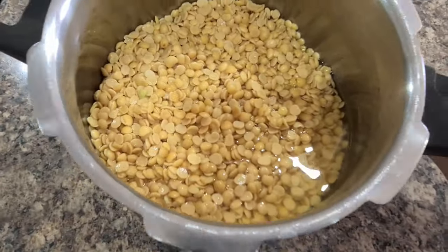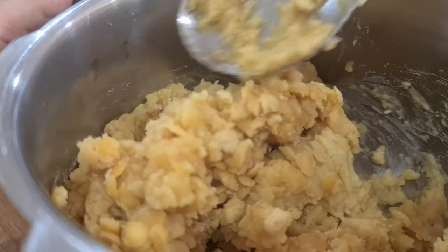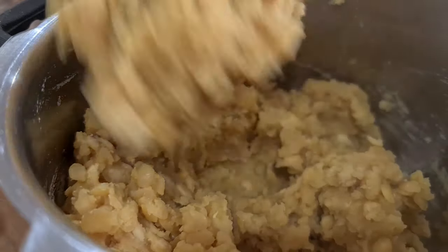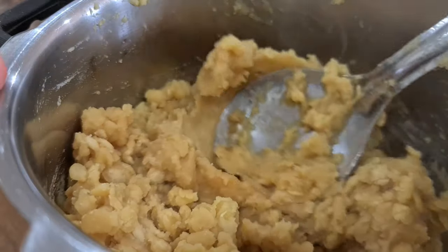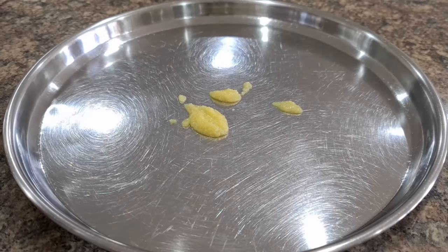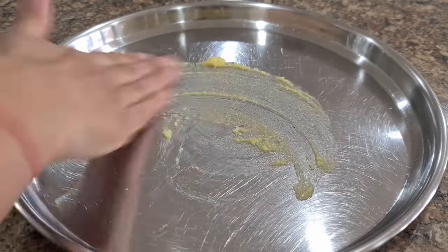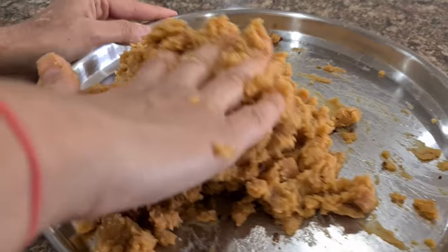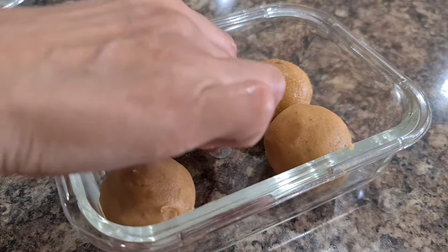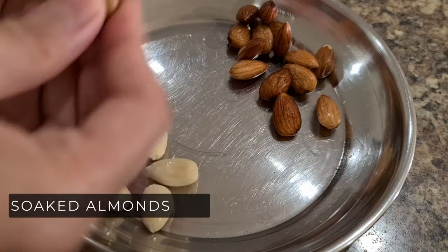Next is Tuar Dal Laddus, also called Puran Laddus — a Gujarati favorite. Soak tuar dal and boil it with very little water so it's just soft but not watery. Mash the dal, add jaggery and cook until semi-solid — the mixture should not be runny. Grease a plate, add the mixture, knead the dough for a few minutes and then shape into laddus. These can be stored in the refrigerator for about a week.